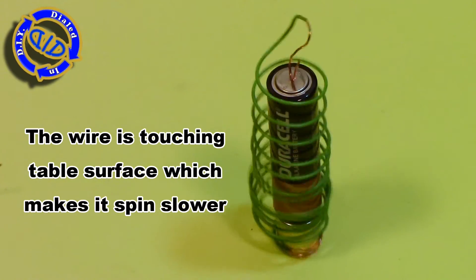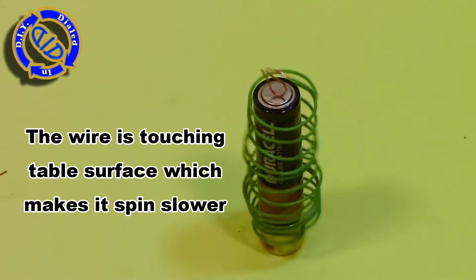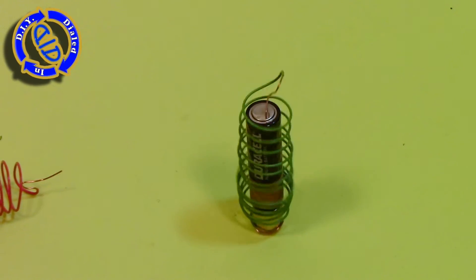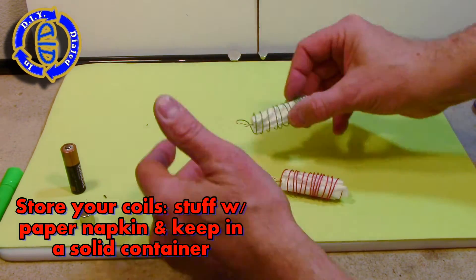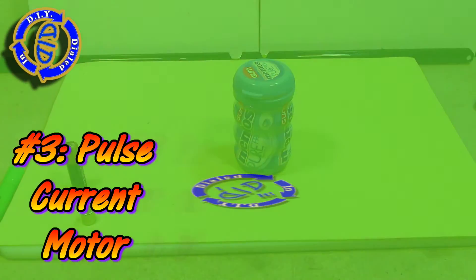In this particular case, I've got the bottom piece of wire touching the surface, which limits the bouncing a little bit and makes it spin a little bit slower, but on a solid surface makes a louder noise. When you're done, you can safely store your coils by taking a little piece of paper towel or napkin, rolling it up and sticking it inside the coil, and then put the coil inside of something solid.